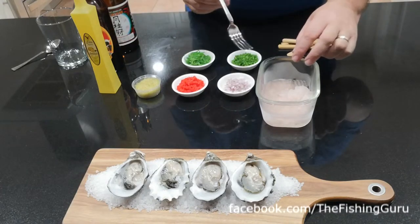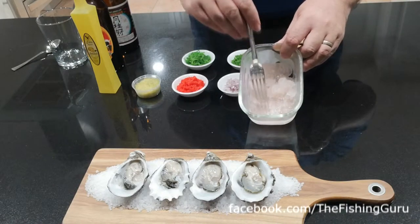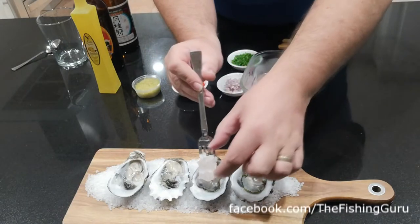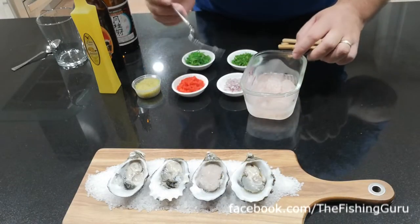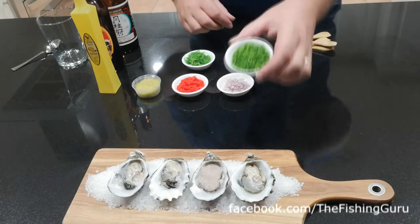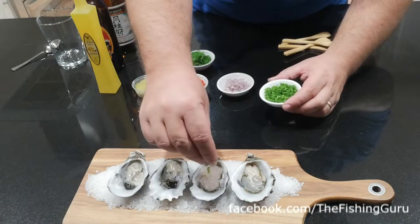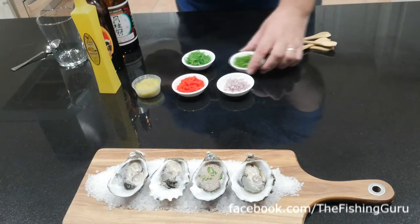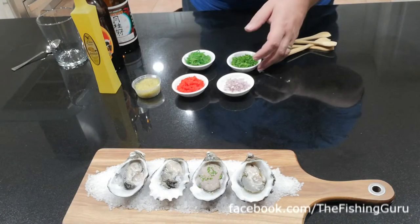All you do is freeze it down solid into an ice cube, then get your fork and run it across to create a sorbet. We're going to put a nice good amount on there — they just came out of the freezer. Then just for a bit of contrast, we're going to add some really finely chopped chives, which gives it just a little bit of a kick. That's one of our favorites — the flavor combination of the bubbly, the oyster, and the chives is amazing.